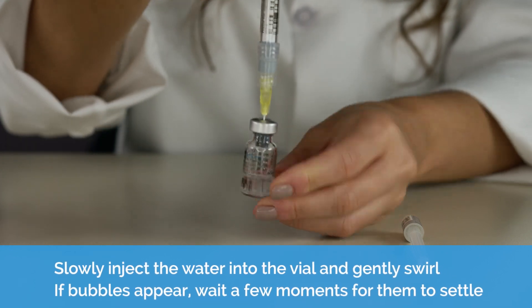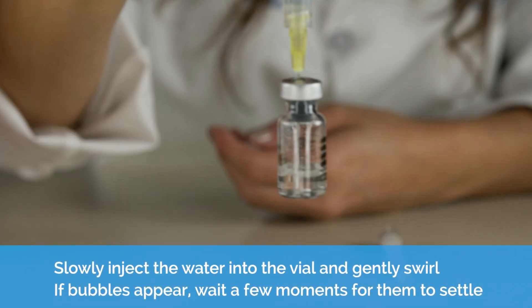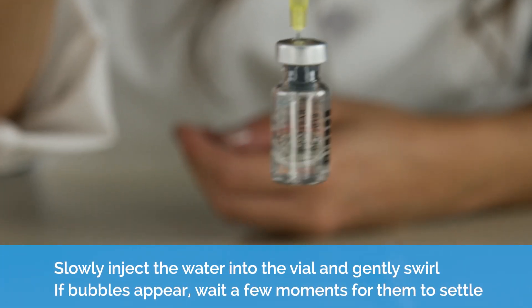Slowly inject the water into the vial and gently swirl. If bubbles appear, wait a few moments for them to settle.